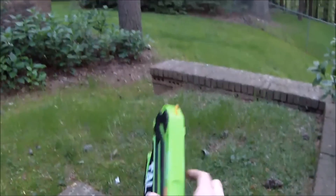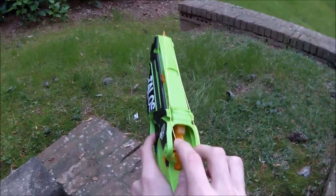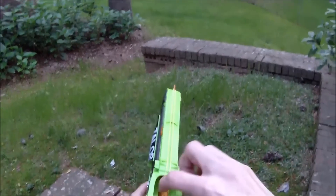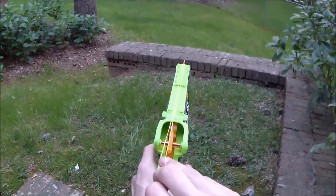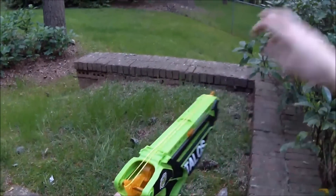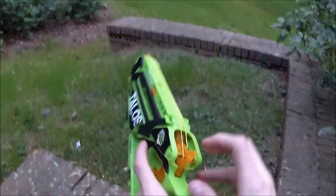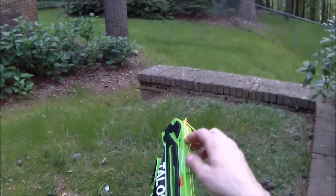From talking with Ben, I know that when you load these, you want to actually not install them flat. The trick is to put tension on one side so that they actually kind of flick through. You want to load them so there's more tension on one side than the other. Then all you have to do is rotate through, and now we can load another one. We're going to fast forward from here.